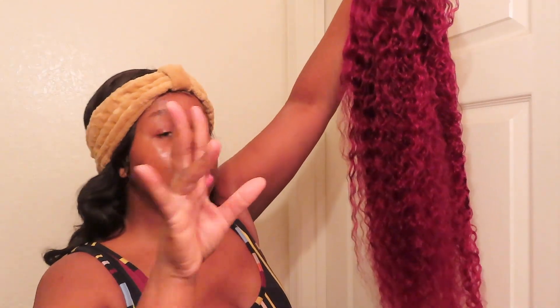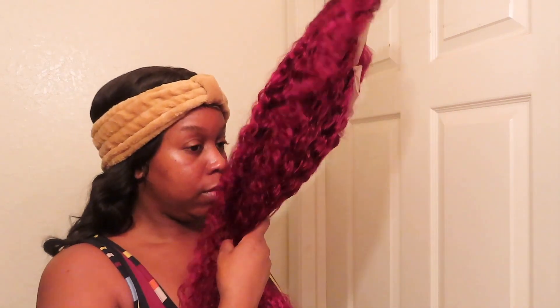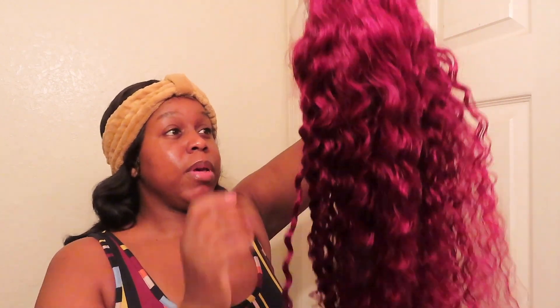This texture feels really, really good. The wig is a wavy style. It feels really, really good — a little shedding as I run my fingers through. It doesn't have any smell to it. It's supposed to be pre-plucked. The hairline looks really, really good, and the knots look really, really good too.